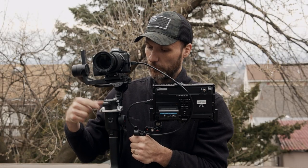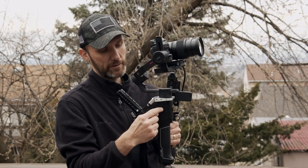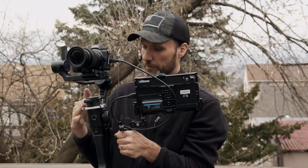But none of them fit the Moza Air 2 up on the top because it's very thin there. The area between the motor and the rest of the body is very, very small. None of the brackets would actually fit there without blocking the movement of the YAW motor. So with this bracket, it actually fits perfectly.